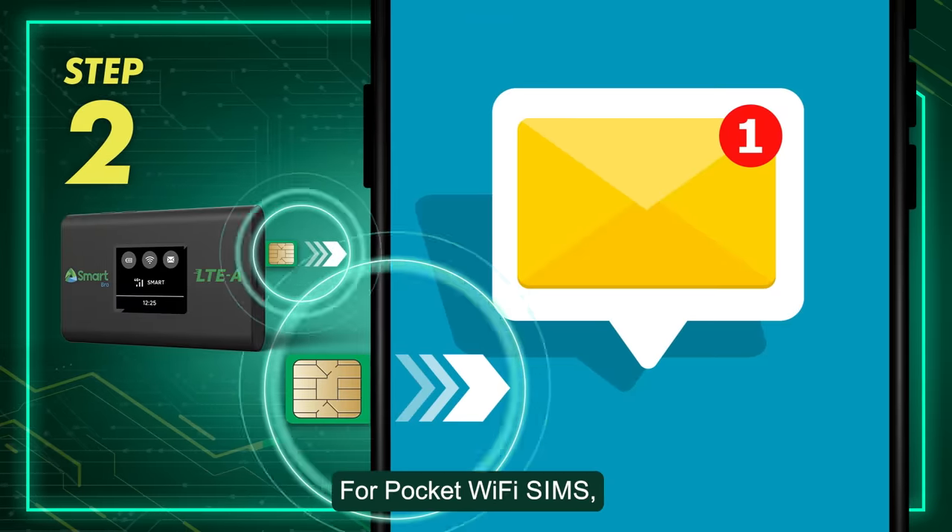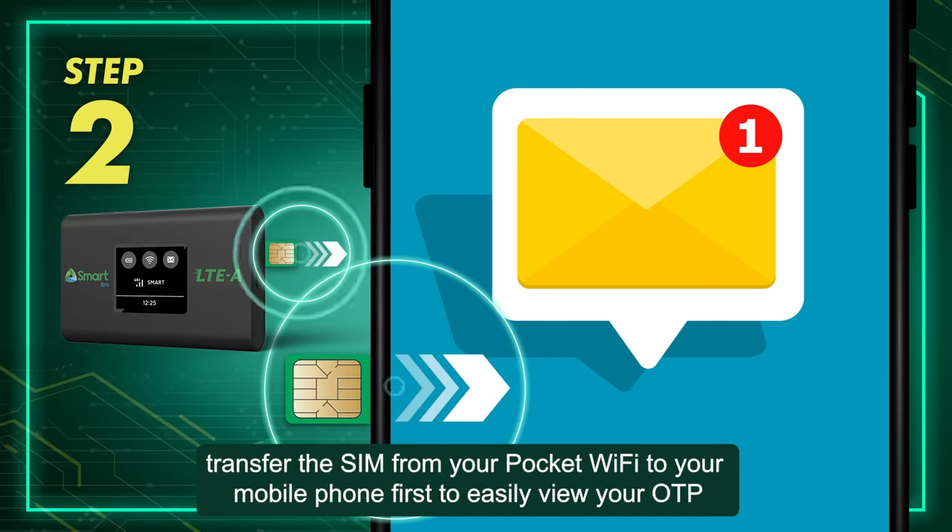Step 2: For pocket Wi-Fi SIMs, transfer the SIM from your pocket Wi-Fi to your mobile phone first to easily view your OTP.